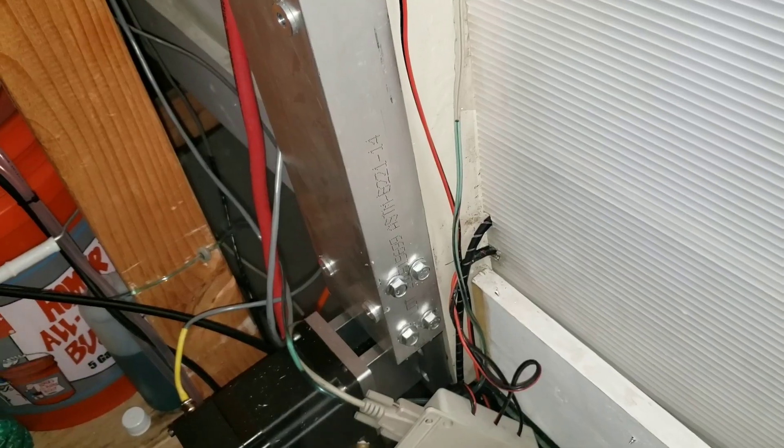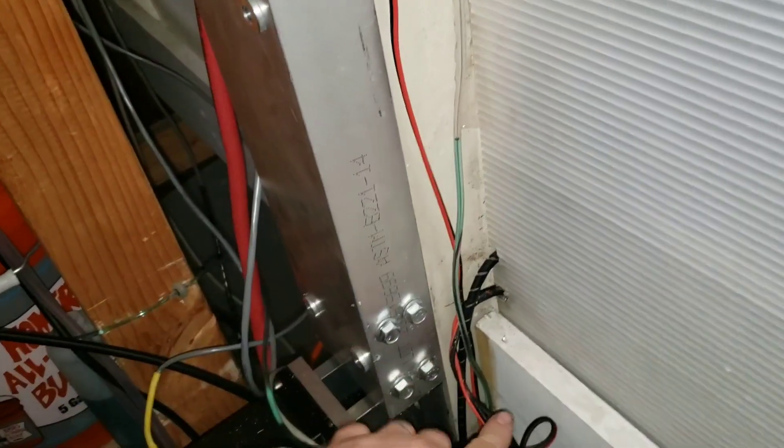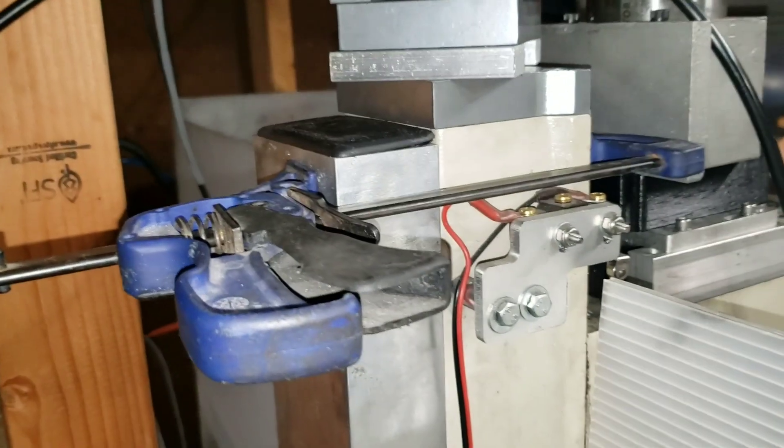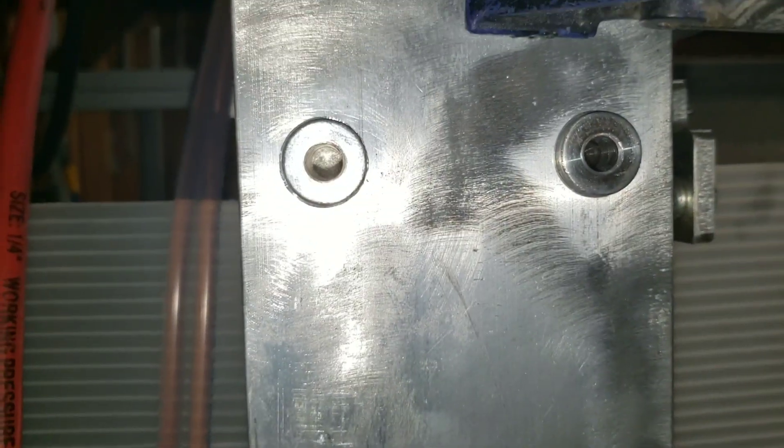I might be able to install this without disassembling the mill, which would be awesome. I got it shimmed up from my stepper mount so it's not in contact with it, just clamped in place at the top. Now I can come in and mark where the holes are going to be drilled in the column through the spacers and tap the column for the bolts.